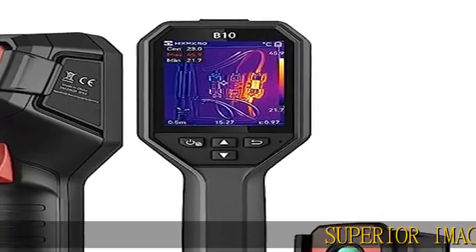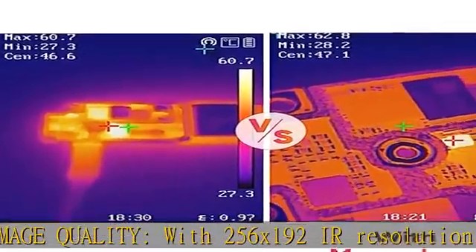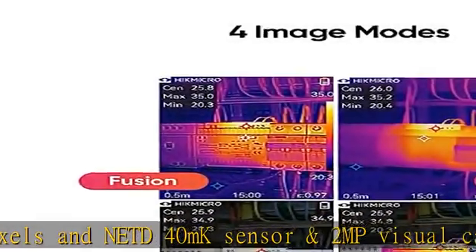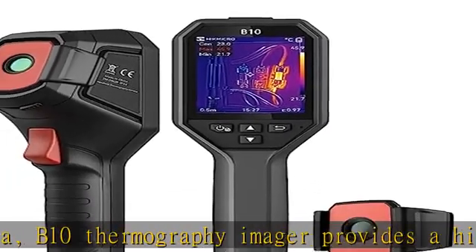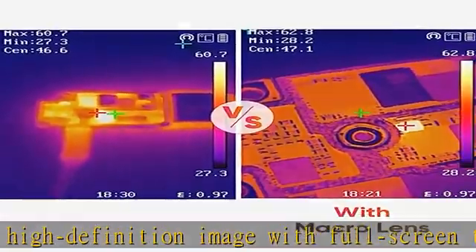Superior image quality with 256x192 IR resolution (49,152 pixels), NETD40mK sensor, and 2MP visual camera. The V10 Thermography Imager provides a high-definition image with full-screen temperature measurement — max, min, and center spots — 25 Hz frame rate, and a -4°F to 1022°F temperature range, plus 5 color palettes.